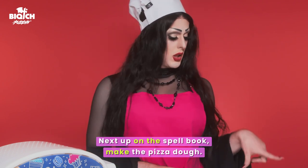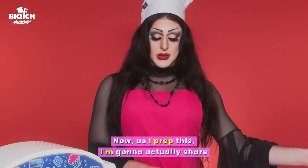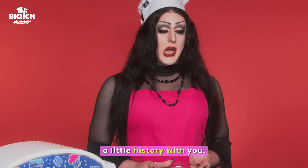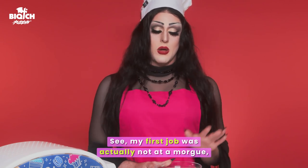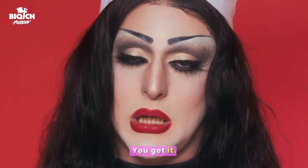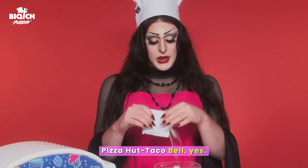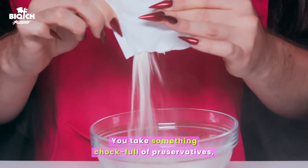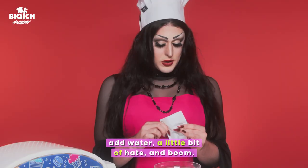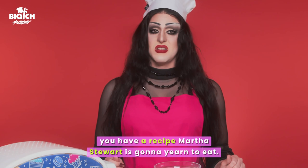Next up on the spell book, make the pizza dough. Pour one pizza dough. Now as I prep this, I'm gonna share a little history with you. My first job was actually not at a morgue, contrary to popular belief, because my name's Wartisha Morgue. Actually, my first job was working at a combination Pizza Hut Taco Bell. You take something chock full of preservatives, add water, a little bit of hate, and boom — you have a recipe Martha Stewart is gonna urine to eat.